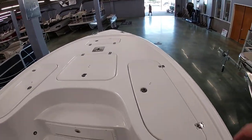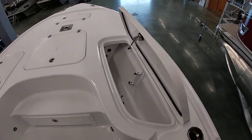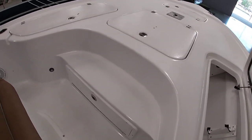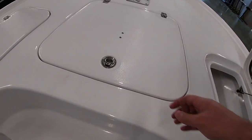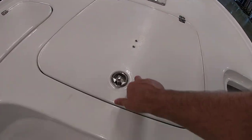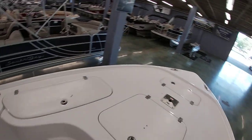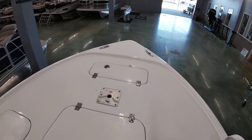Moving to your front deck — you'll have rod lockers on both sides, and these are locking. You've got a little tackle drawer here with tackle boxes that come out, as well as a big fish box in the center. Your second live well is up here in front of the seat cushion. And of course your nice big deck with your anchor locker forward and two stainless steel pull-up cleats.